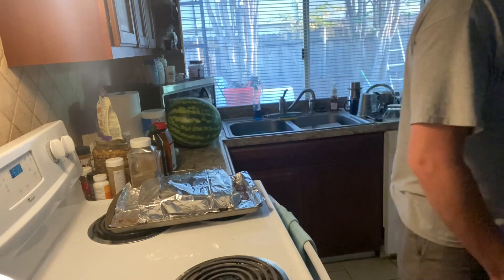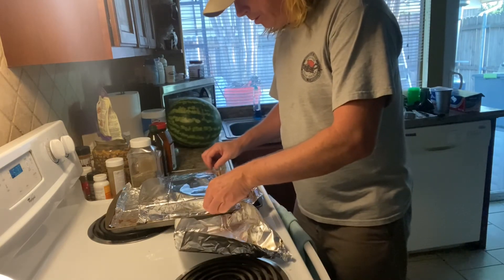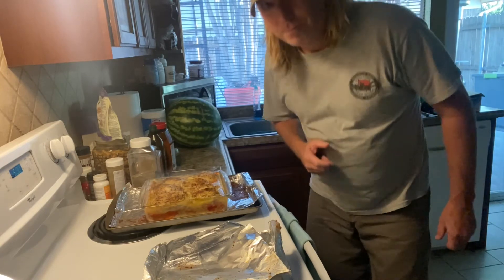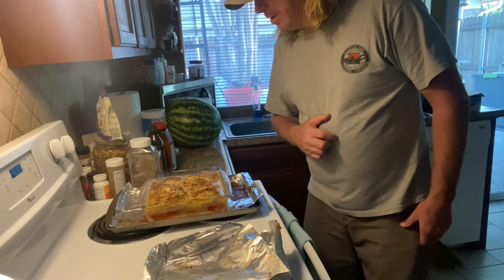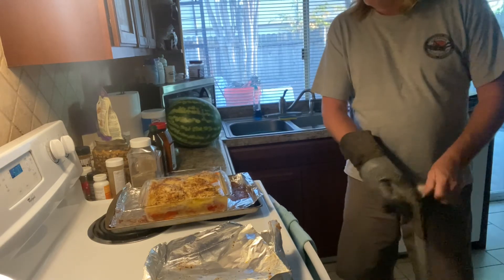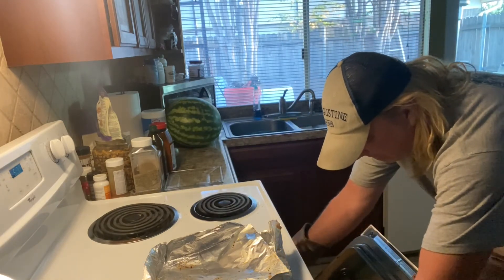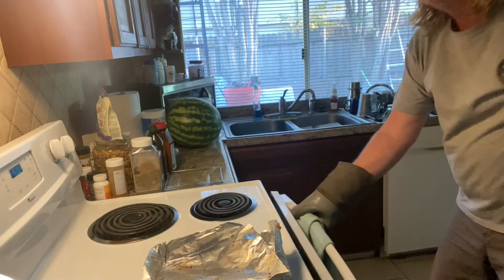Okay guys, we just took that out of the oven. We are going to remove the foil, see what she looks like, and then put her under the broiler to finish cooking. Oh boy, that looks absolutely drop-dead gorgeous — all that steam coming off of there. Looks like the rice is cooked down below. We'll go ahead and put this in the broiler now to crisp up the skin, help the liquid cook off a bit, and then we will be ready to eat.